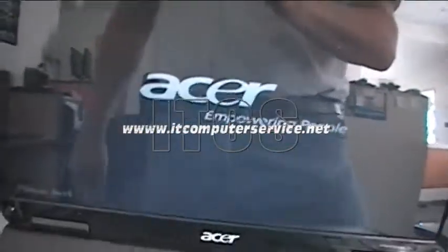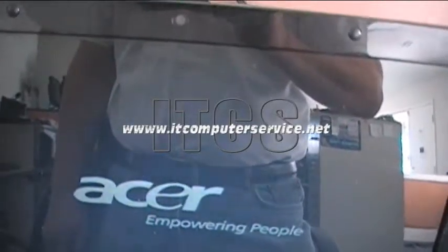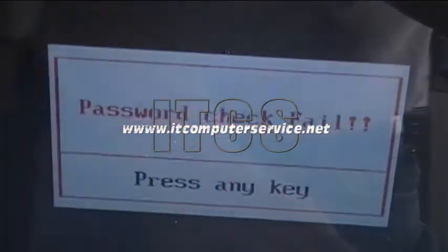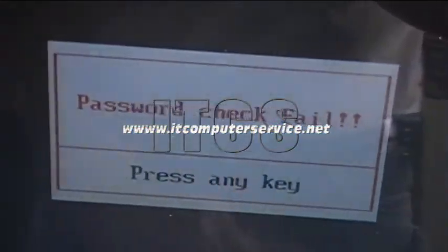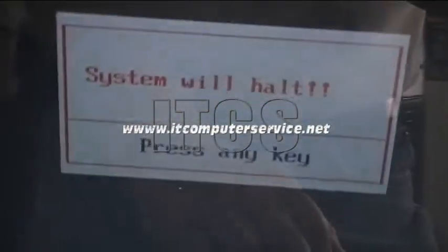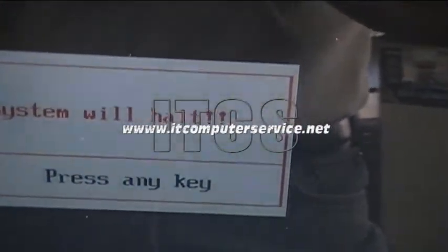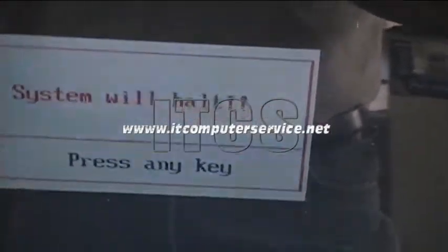Here we have an Acer Aspire 5532 with a BIOS password set. When you try to go into CMOS or the actual setup, it says 'enter current password.' If you type anything and hit enter, it says 'password check fail.' After the third attempt, it says 'system will halt, press any key.' This means the system has locked, and once you hit enter all you see is a cursor in the top right corner — it's locked, there's nothing you can do.